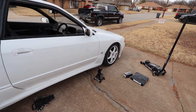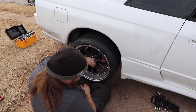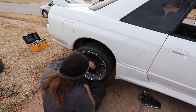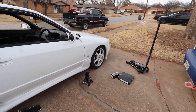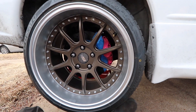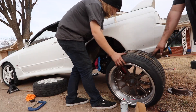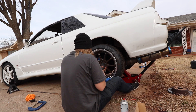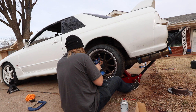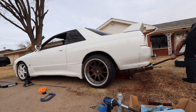We didn't really think this through because there's not a good spot to jack up the front. So we've got to drop the rear. Thankfully those wheels are wide enough that it's not going to touch anything. We're literally just going to put it on the ground and then jack it right back up, so I can do the second layer and do everything for the front.